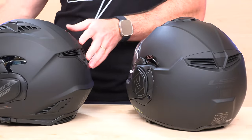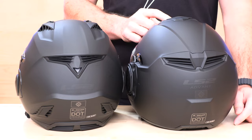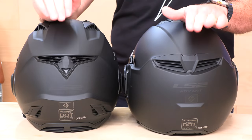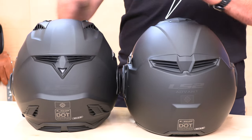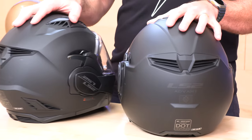They did drop the winglet vents on the new Advent. I don't know why they had to do that — I would like to see them maintain those, every little bit counts. Up on the back, the exhaust is not switchable — you cannot turn it off, it is a passive vent. But you are going to get great Venturi exhaust in both of them. The EPS is channeled and ported in both, so you're dialed in there.